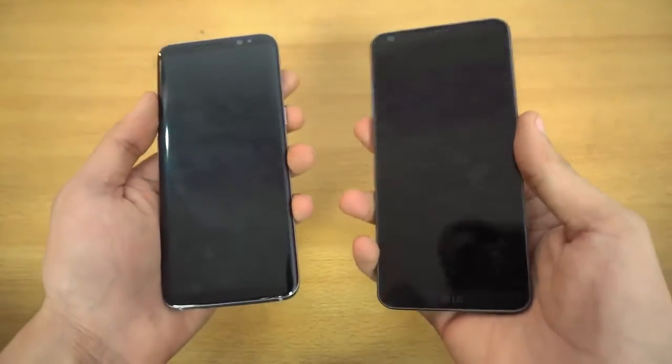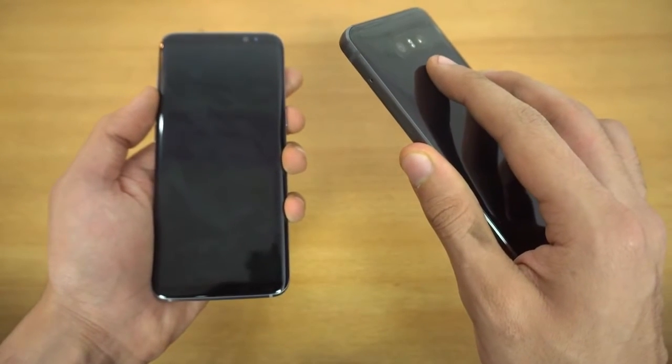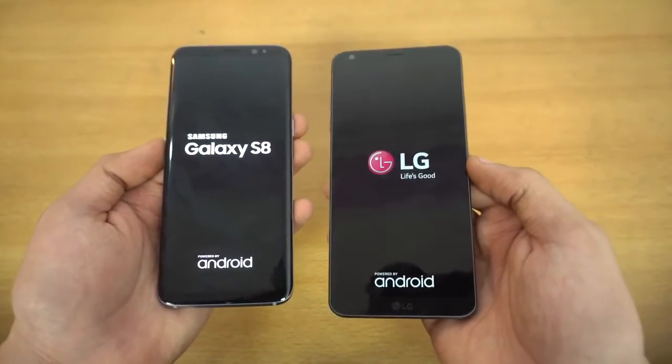So let's get started with the first boot up here on both phones at the same time. Three, two, one, go. Okay, let's see — can the LG slay the beast?